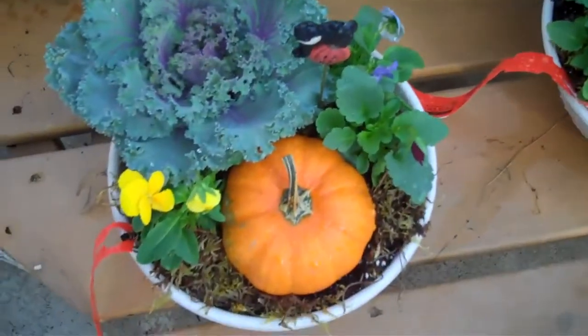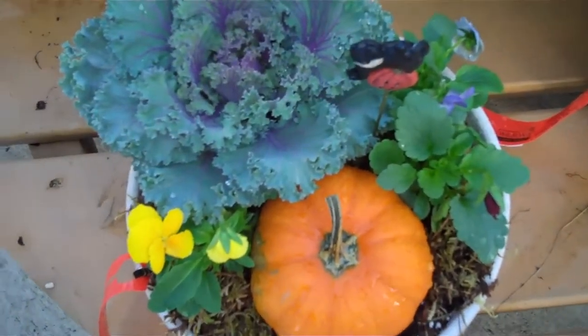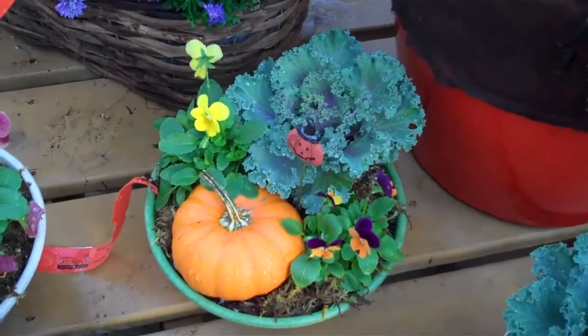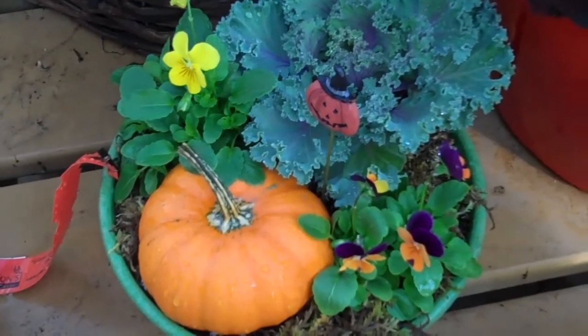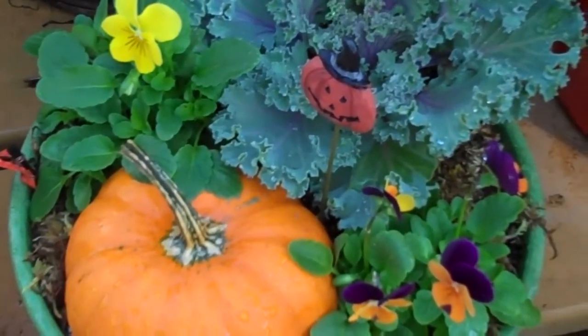Jerry has done up these little dish gardens. We've got a little bit of kale in there, some pansies or violas, and then just add a pumpkin or some little Indian corn — just use your imagination. It doesn't have to be a bowl; it could be anything you have around the yard. It just makes it look a little festive.